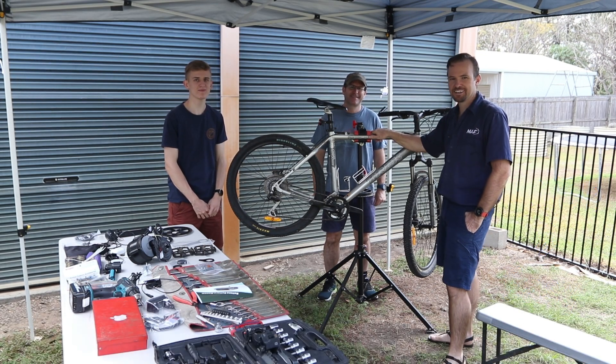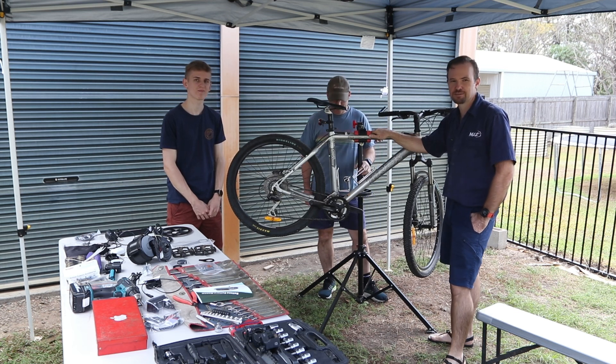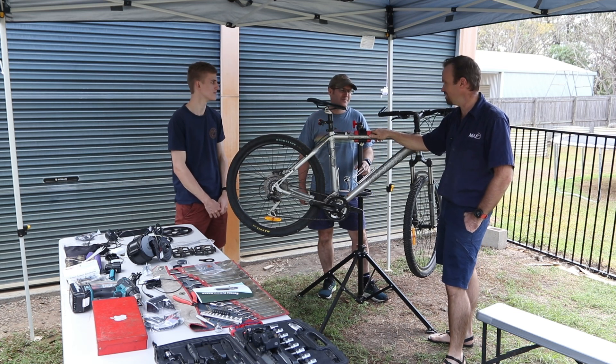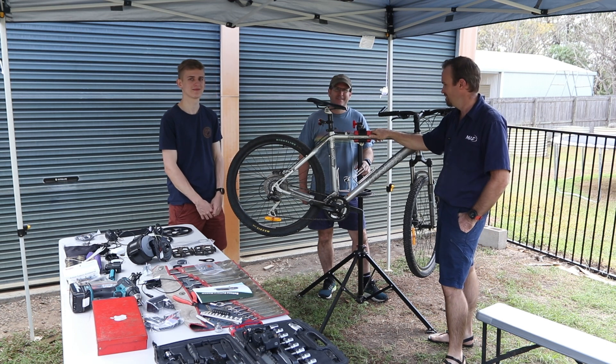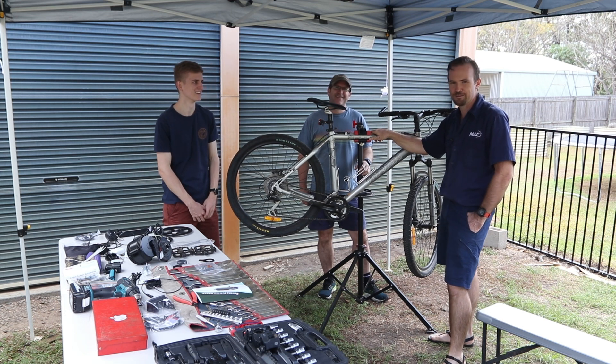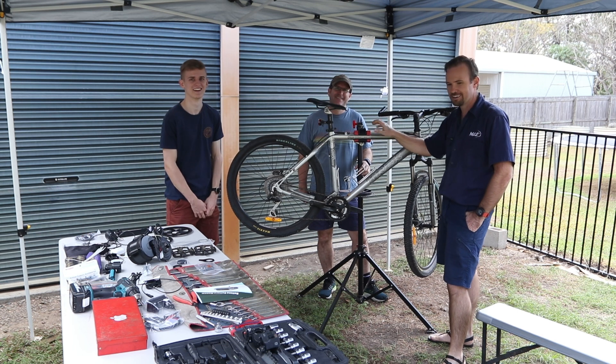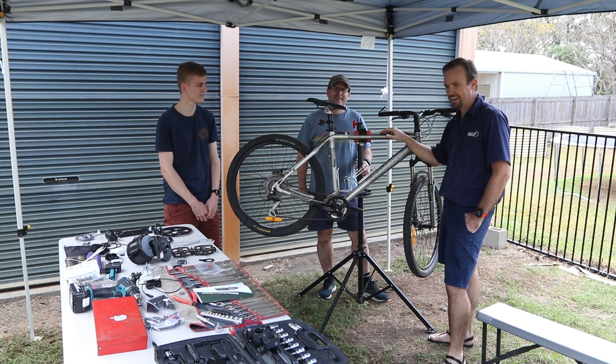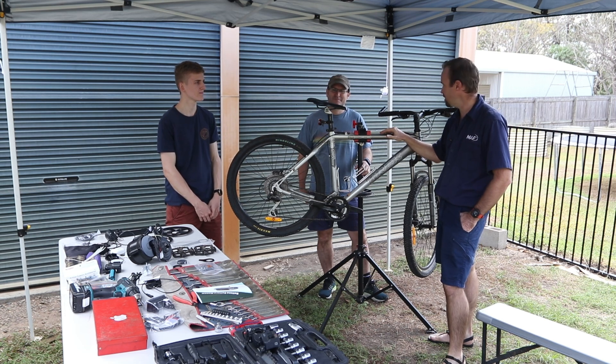Okay here we are, we finally made it — we're going to put together this DIY e-bike. It's great to have Ben and Jack here this morning to give us a hand. Three hands make light work so hopefully we can figure it out. We've got all our tools laid out, the bits we need to put on the bike, and an instruction manual.